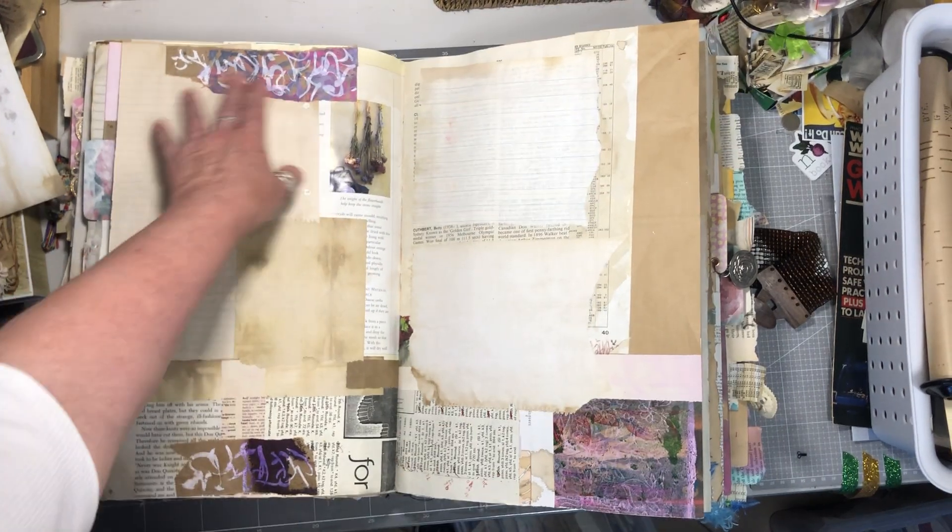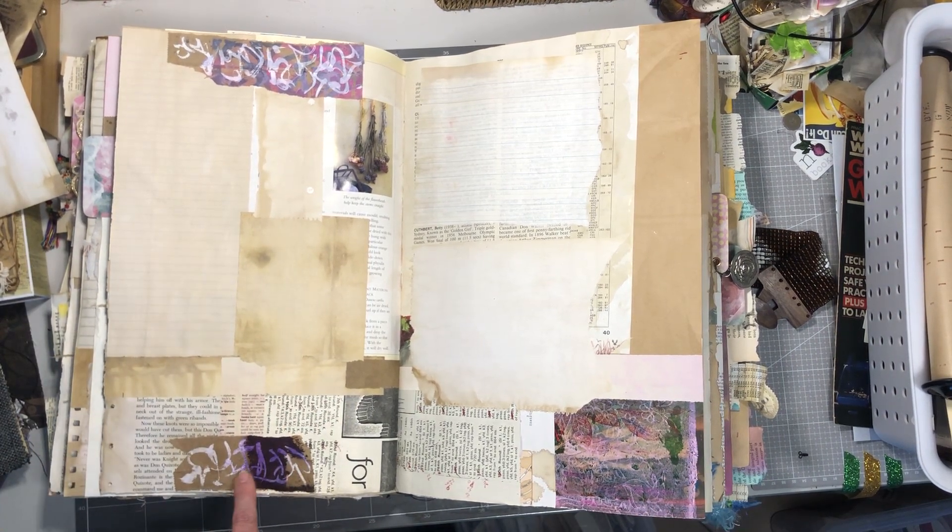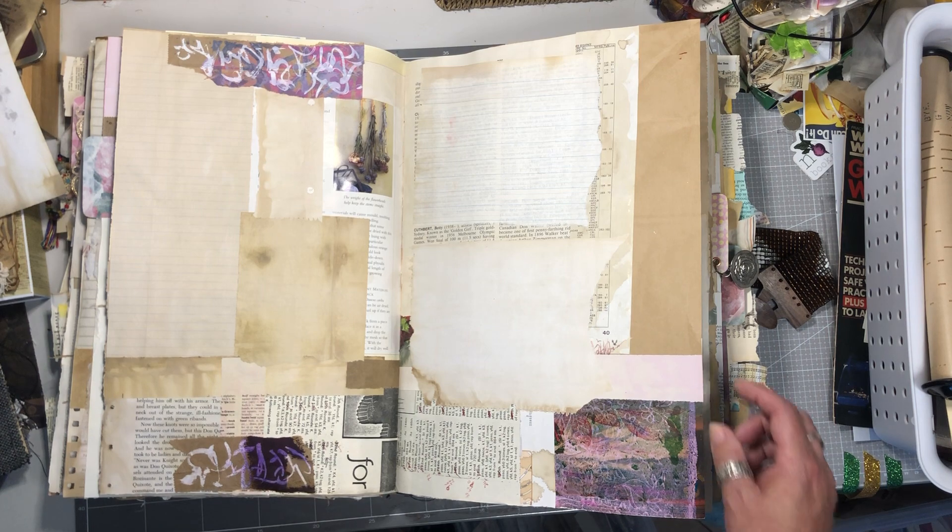Some more of my intuitive writing scraps. I just love the way the white ink picked up the color from the spray inks that were on the paper.